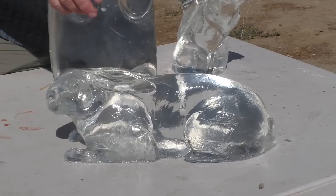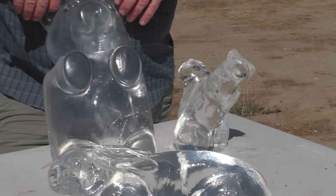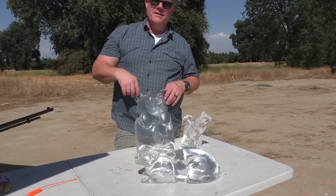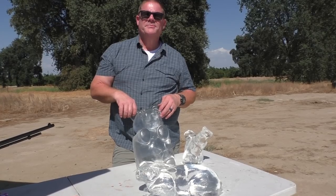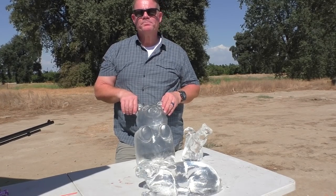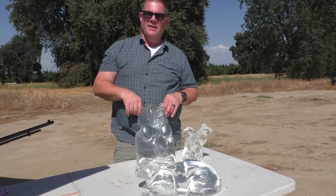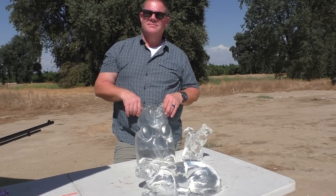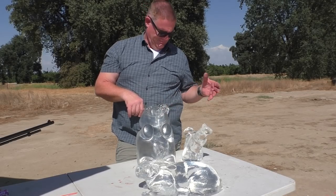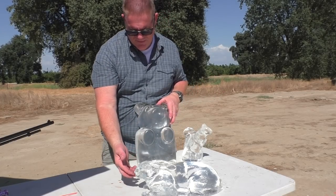You could have that at a wedding or something — it looks kind of classy. I don't know what kind of weddings you're going to, Jeff, but a Clear Ballistics rabbit at a wedding with a bullet right down the middle would be pretty cool. These would be fun targets — buy it for your kid or take your 4-H kids shooting at these things. They could get an appreciation of the power of a bullet.